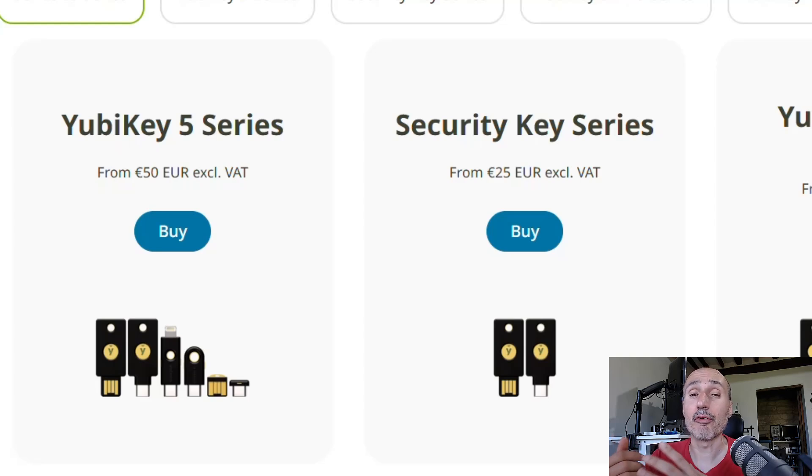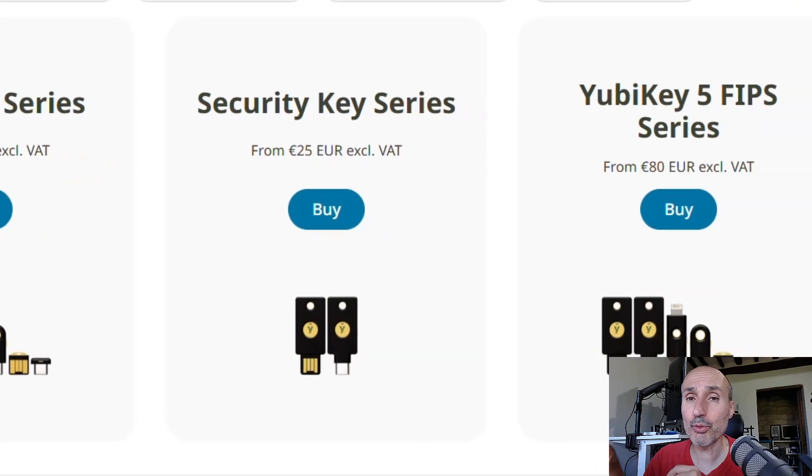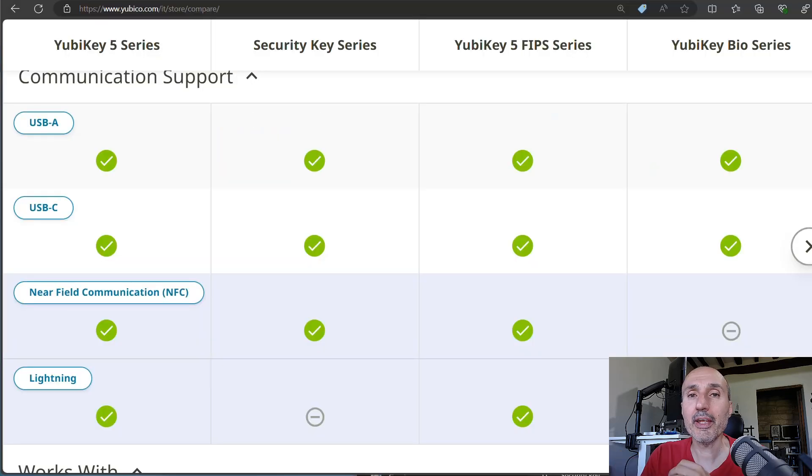There are also the latest two product lines: the FIPS series is for enhanced security, and if you don't know what FIPS is, you don't need it. The Bio series allows you to use biometrics to unlock the key instead of a standard PIN, and in my opinion it's not something people really need. So a standard user should choose between the YubiKey 5 series and the Security Key series.